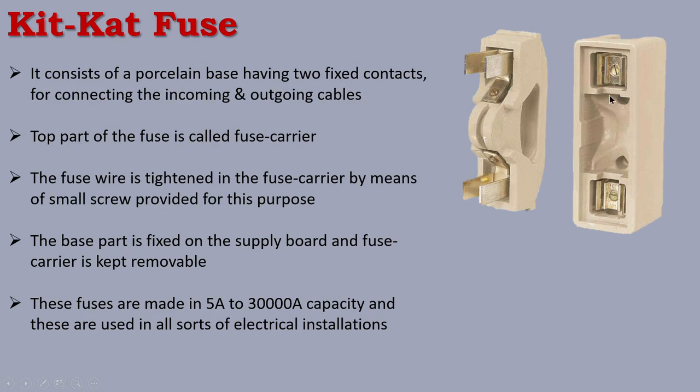The fuse carrier's two contacts are in front of the base part, and the holes are in front of the fuse base. The carrier is connected to the distribution system and the line is connected. The contact is connected to the line, and we connect the fuse wire here. This is the KitKat Fuse, which can be used on a normal or modern board.